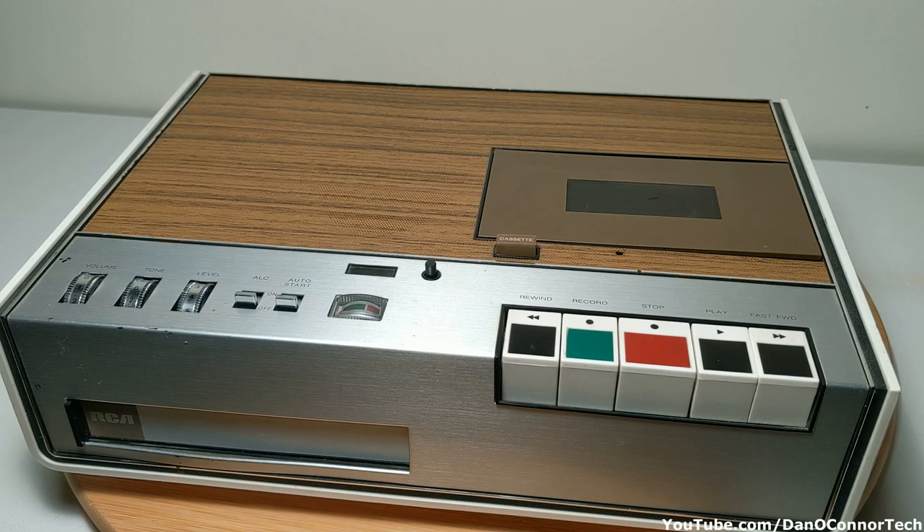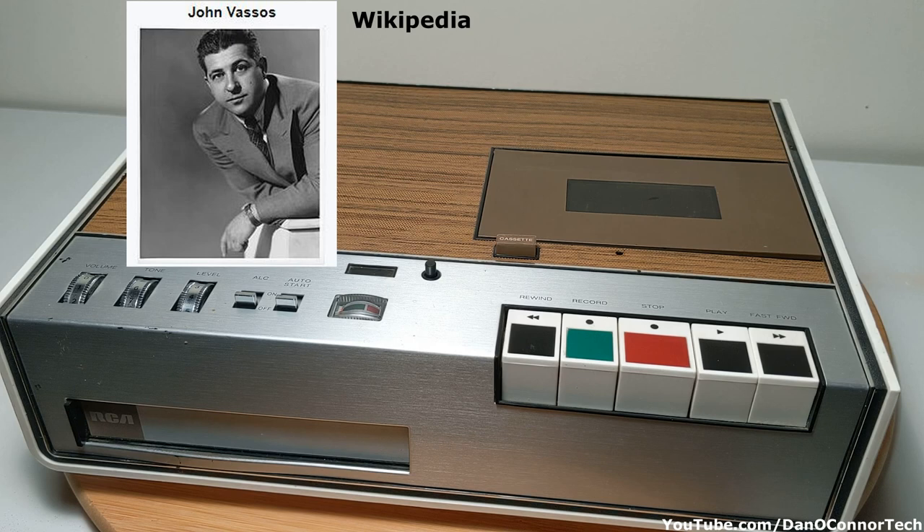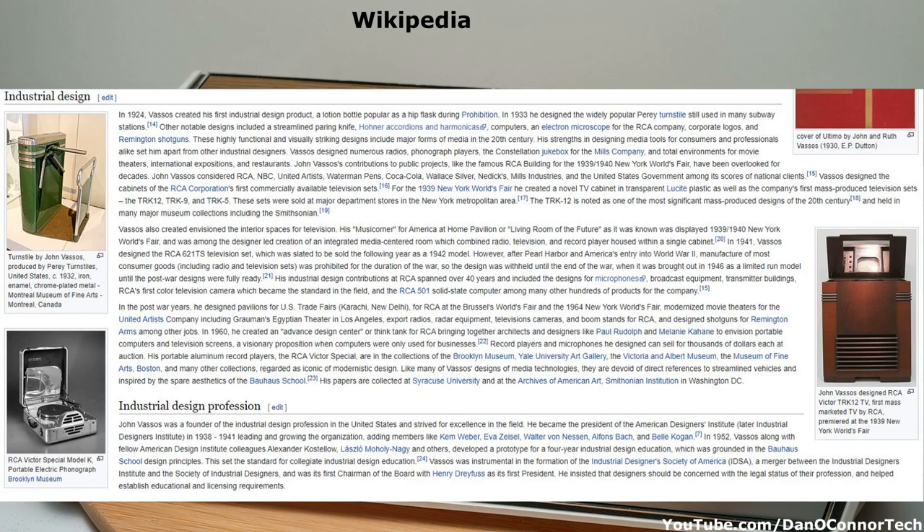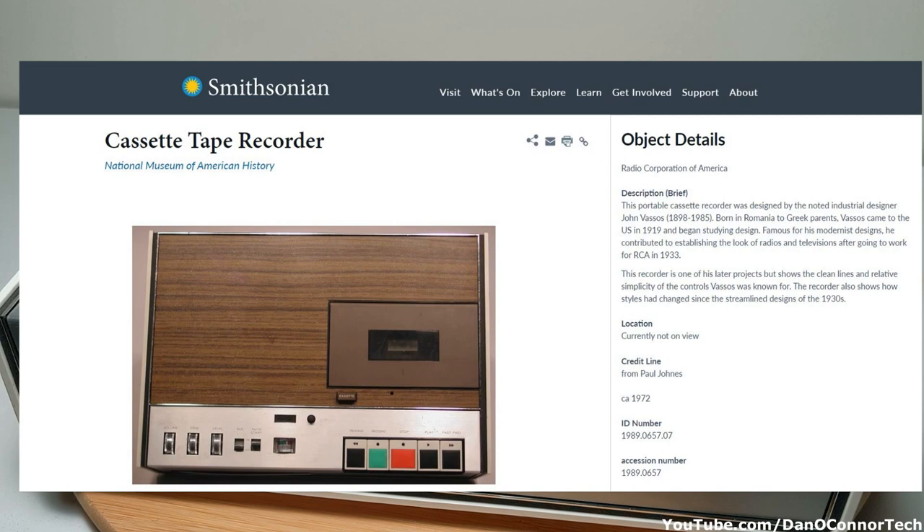Here's what I think is a wonderfully well-designed — aesthetically, anyway — cassette recorder from RCA in 1972. It's got a kind of long designation we'll see inside. This was designed by a man named John Vassos, a well-known industrial designer who started working at RCA in 1933. He designed many things in his life, and this happened to be one of his later efforts. He developed television cabinets and radio cabinets for RCA back in the day.